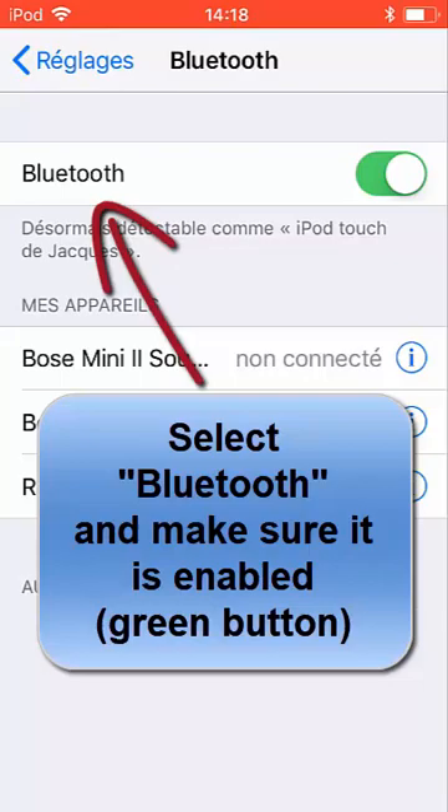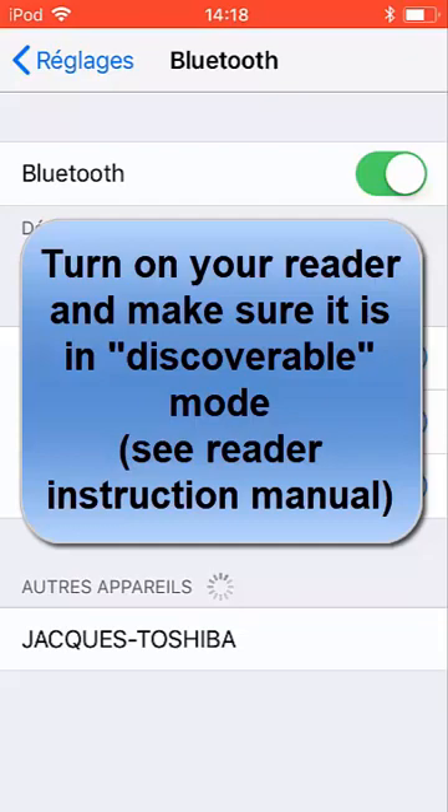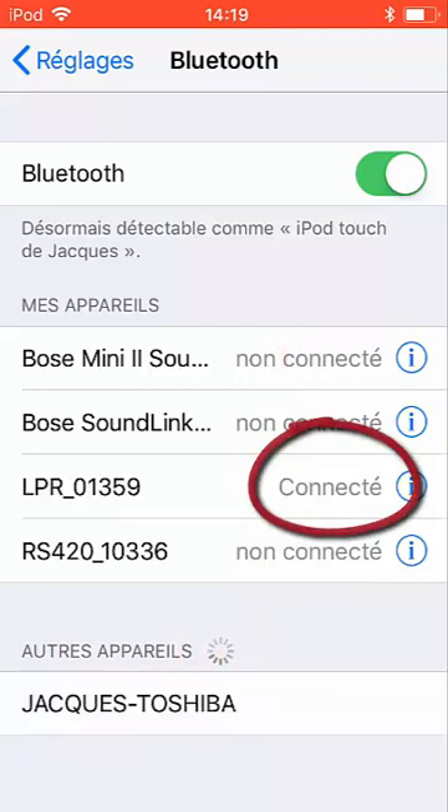Go back to the Settings and into the Bluetooth section. Just make sure it's on, then start your reader. You will see at the bottom your device looking for a Bluetooth reader, and it will eventually connect.